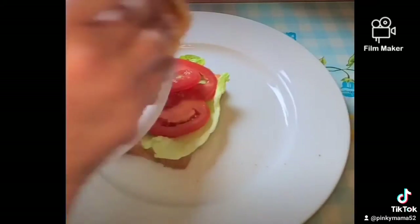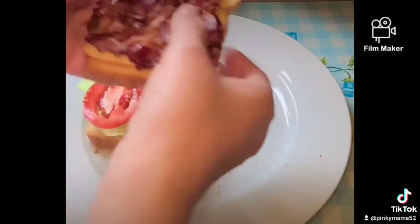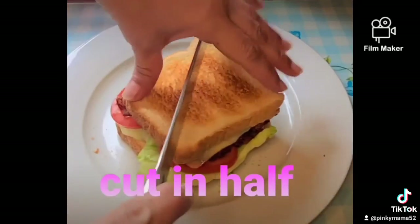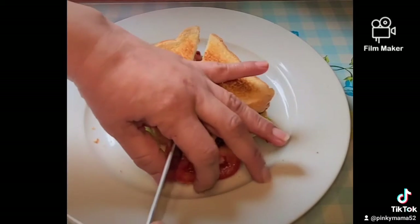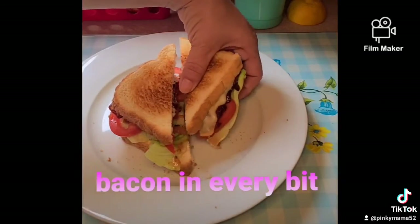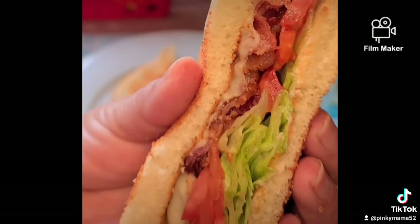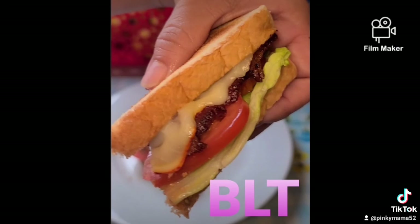Place the cheese side onto the toast so it sticks and doesn't fall all over the place. As you can see, I'm moving it around because it's already sticking. Let's cut this in half. There's bacon in every single bite — look at that cheese melt on there. Yum! Let's eat — BLT.